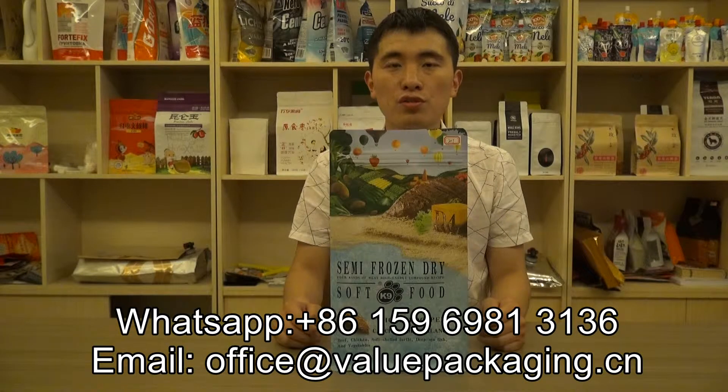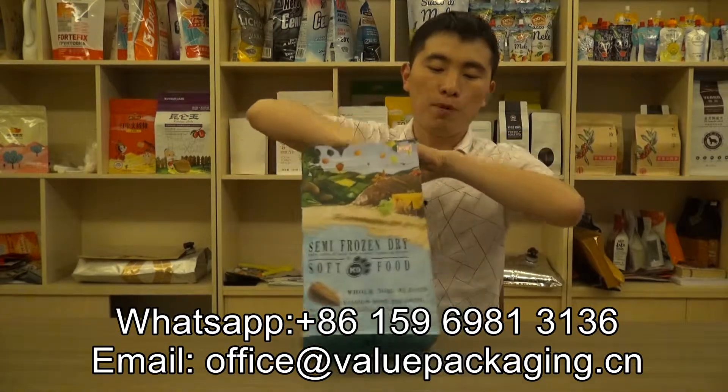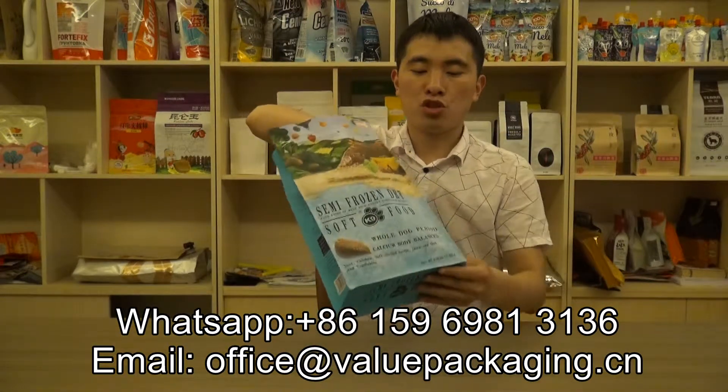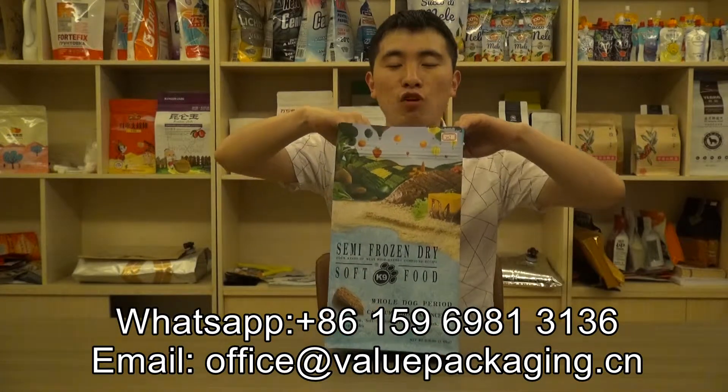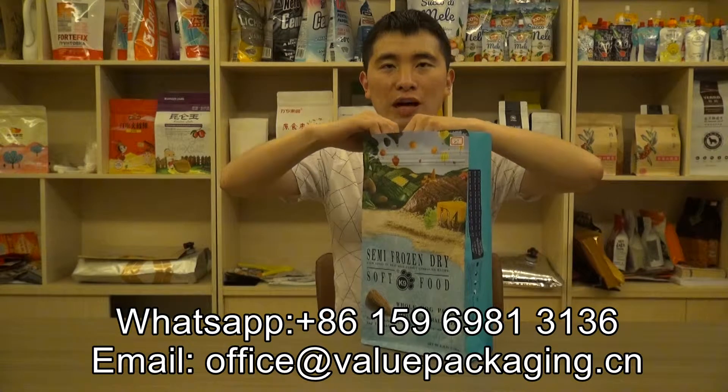Hello, this is a box pouch. As you can see, it is a box pouch. It is intended for packaging dog food in 1.5 kg.